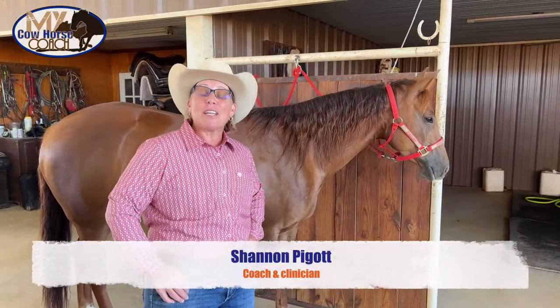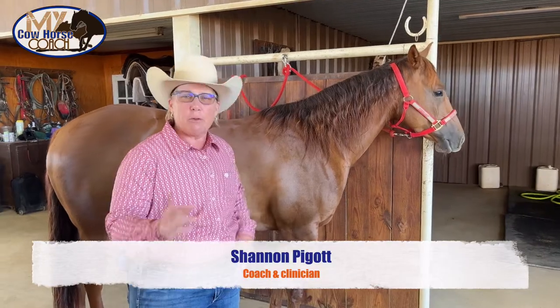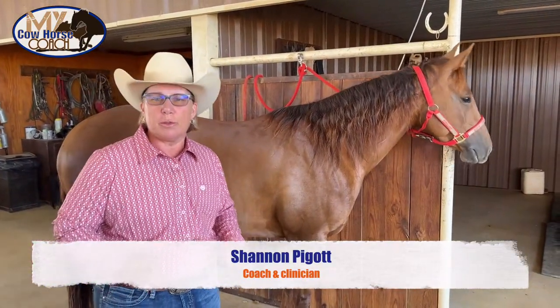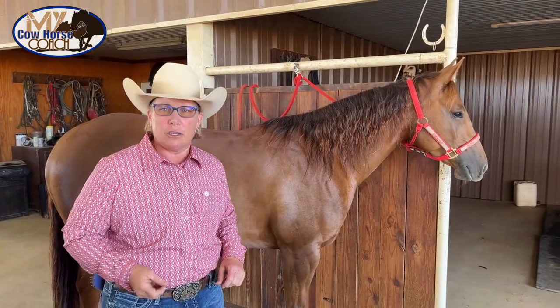Hey, it's Shannon and I'm here for a little quick tip for you about mane care and tail care with your horses. Just a few golden rules when it comes to caring for your horse's mane and tail at home and at the show.